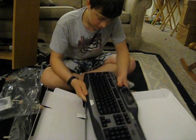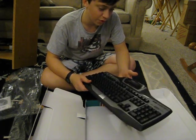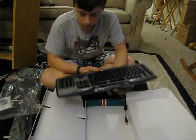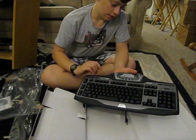Media keys, F keys, G keys — programmable macro keys — and of course the gamer panel LCD display.